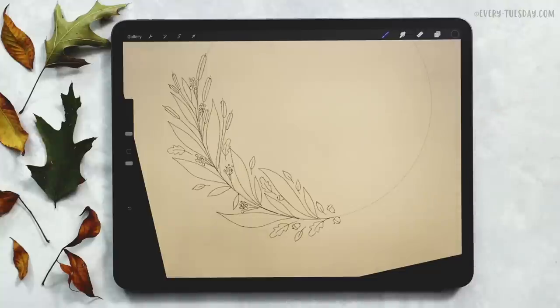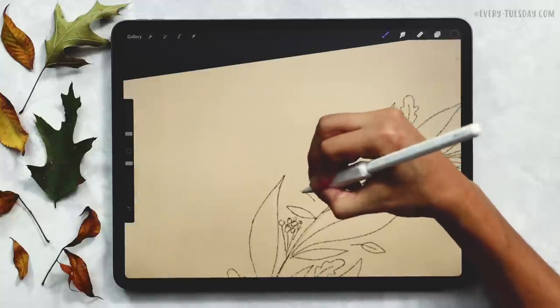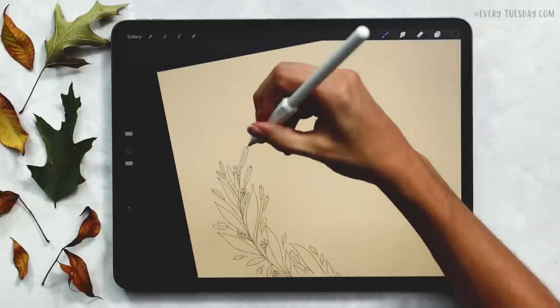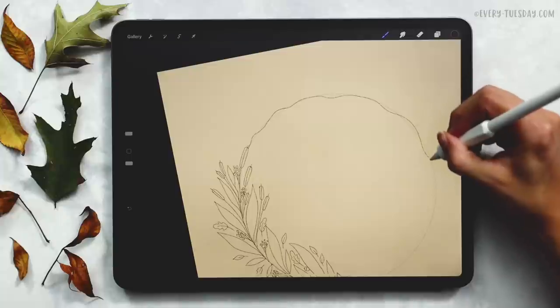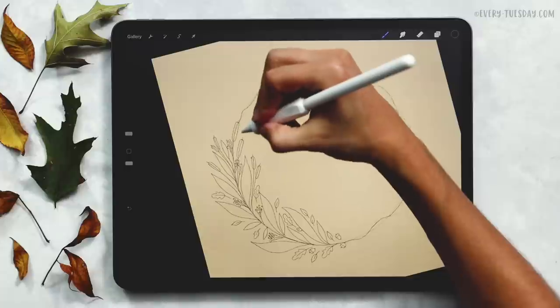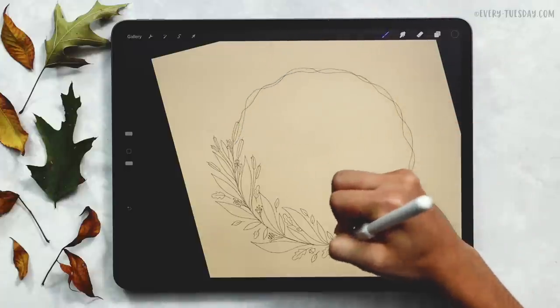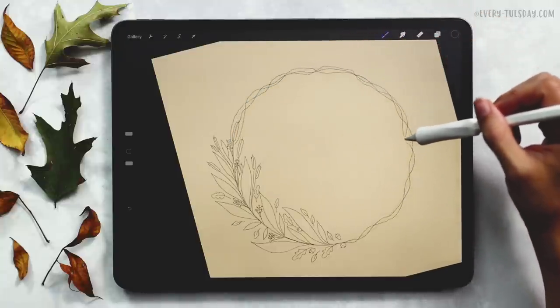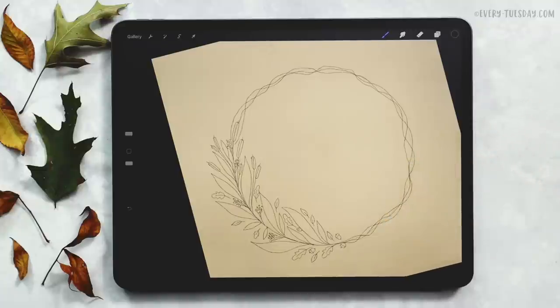We're going to add in some additional elements when we're painting, and that's what will finalize and support everything else. The sketch layer is pretty much done — for the rest of it we're going to tie everything together by making it look like branches that come all the way around, completing the wreath. That gives us a really beautiful space in the center for any type of messaging. My grip on my pencil is super light when drawing these, which gives it a more rustic, branchy feel. Just loosely hold your pencil and bring it around.